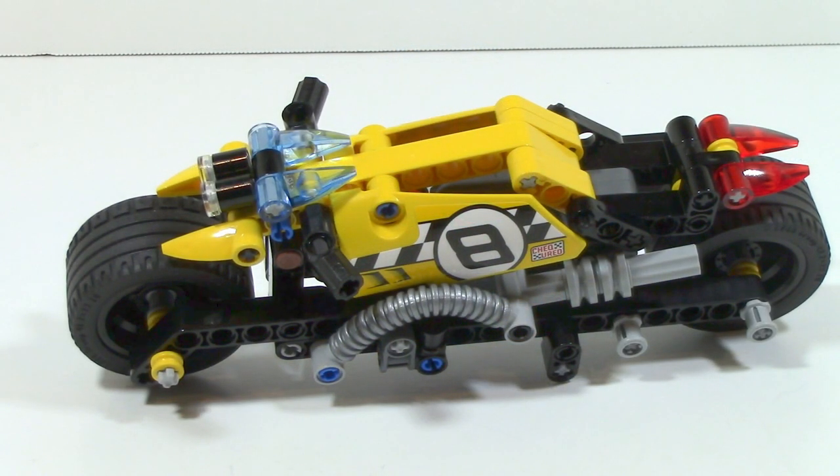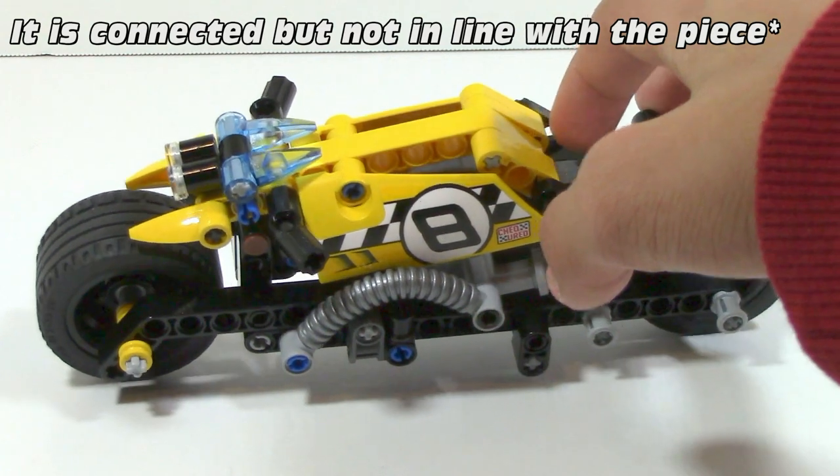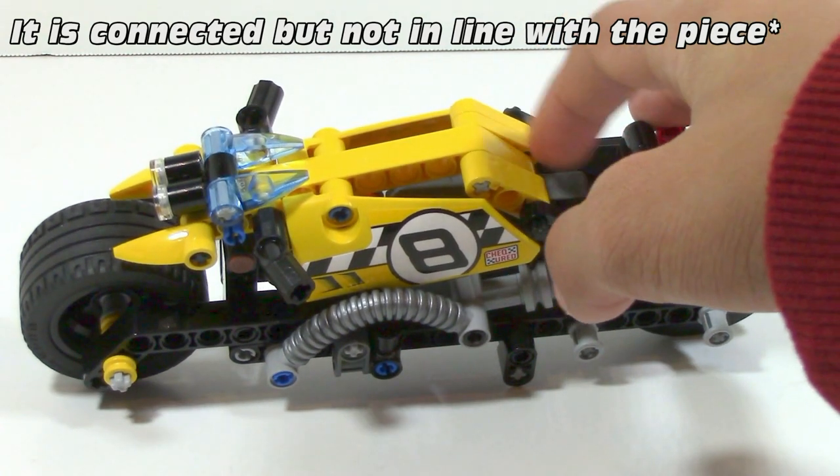Looking at the bike from the top view, you can see a little bit of gaps, and you can also see how the seat area is a little more slanted. The seat pieces are actually not even connected — if you look very closely, you can see a little bit of a gap there.